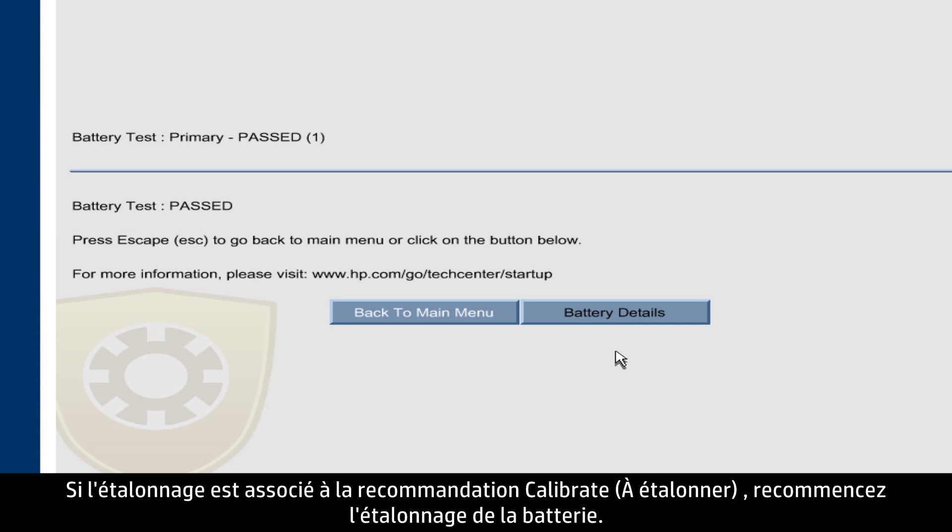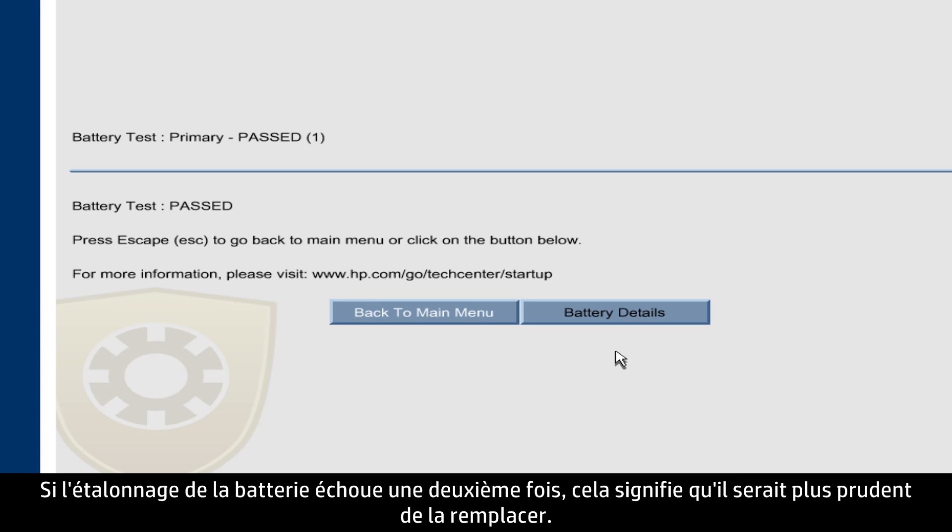If the battery status shows Calibrate, try calibrating the battery again. If the battery still doesn't calibrate, it might need to be replaced.